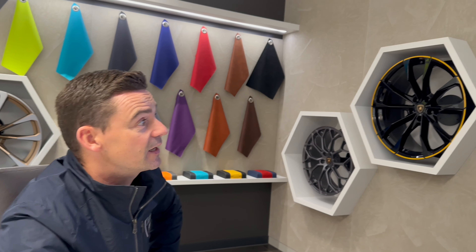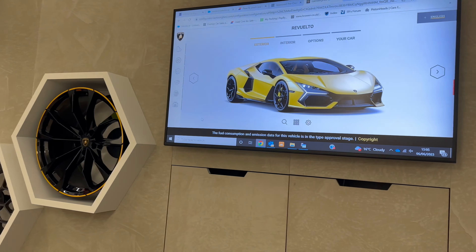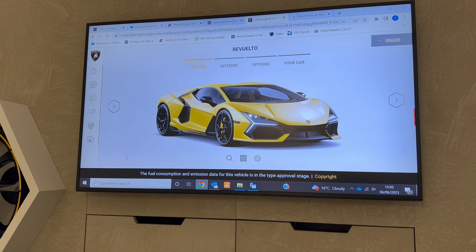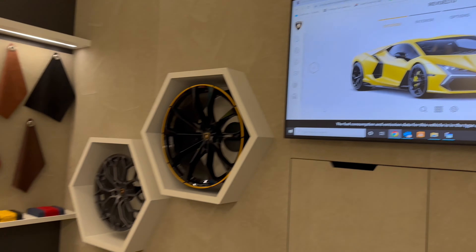We're going to start with the exterior of the car. We're just going to go with a base colour to begin with on the vehicle, which will allow us to see all of the additional options with the new wheels, the high gloss black pack, and also the carbon fibre packages.